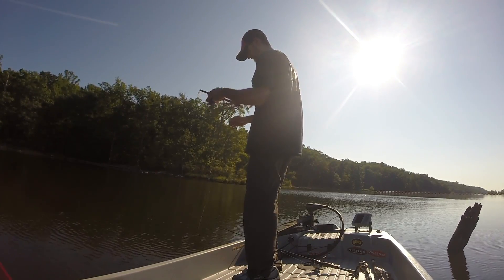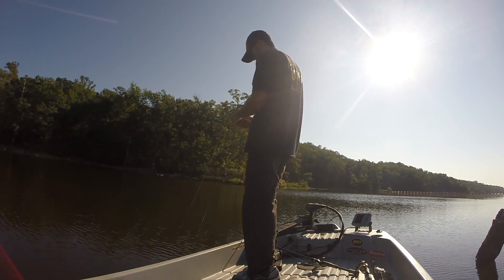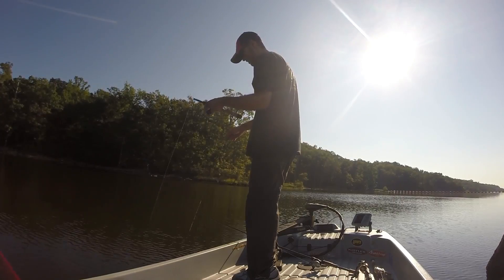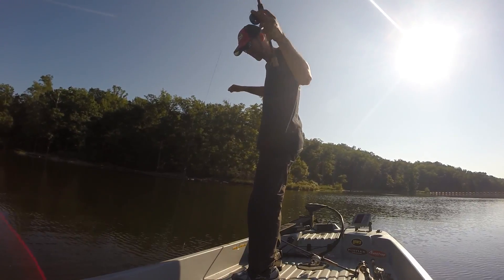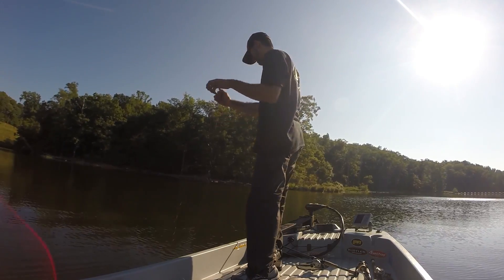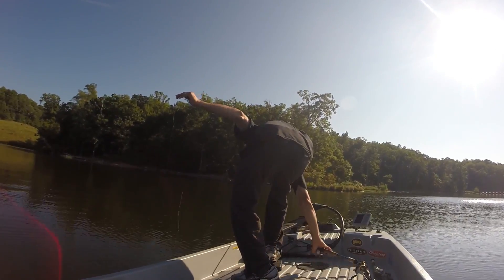You're going to hit your plug, and once it gets to your lure, you're just going to jerk it up and down. Once it knocks a few times, you're going to have your lure back.